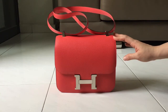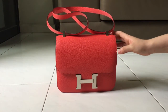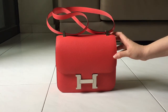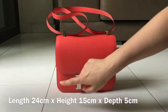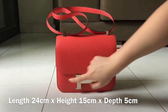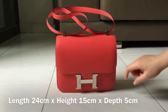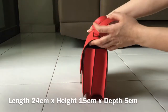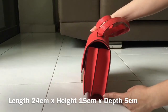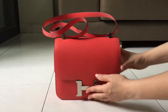A little bit about the dimensions of this bag: the length is 24 cm, the height is 15 cm, and the depth is about 5 cm. This is in Epsom leather.